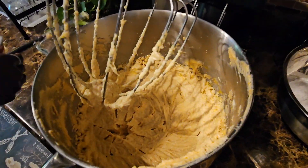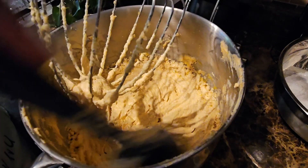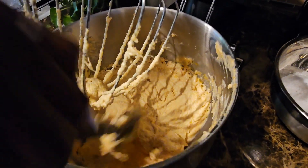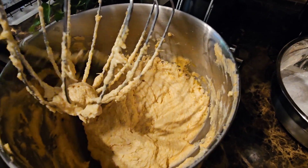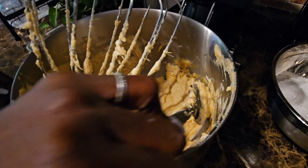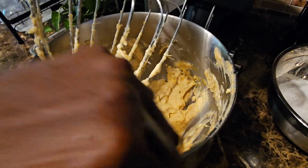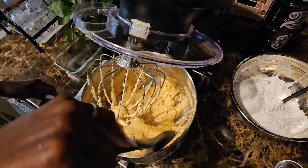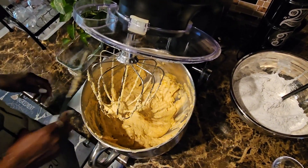The reason I add the eggs one at a time — and this is really important if you're new to baking — is to make sure that everything gets incorporated with your other ingredients. So just add the eggs one at a time, let one blend and mix in, and then add the other. Now I'm going to start adding the flour mixture a little at a time.